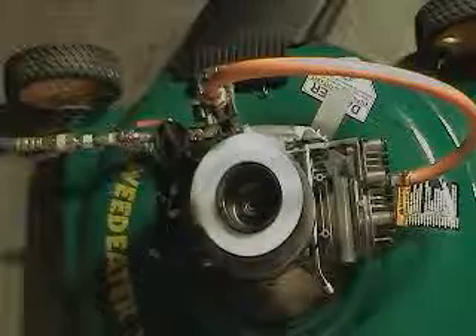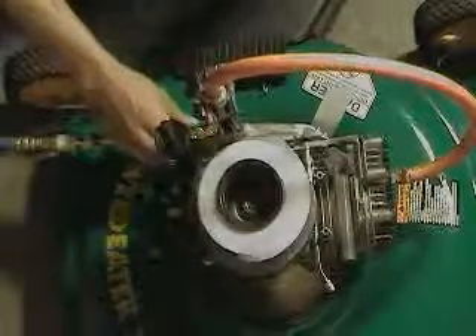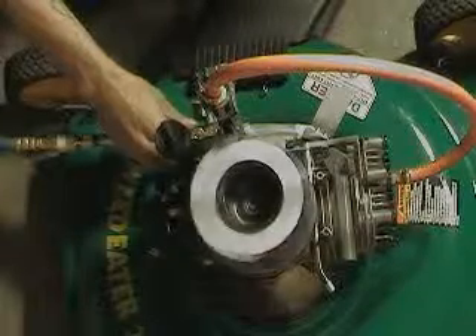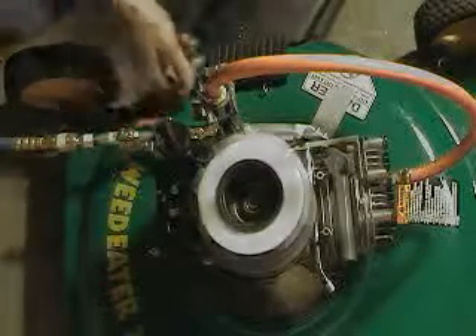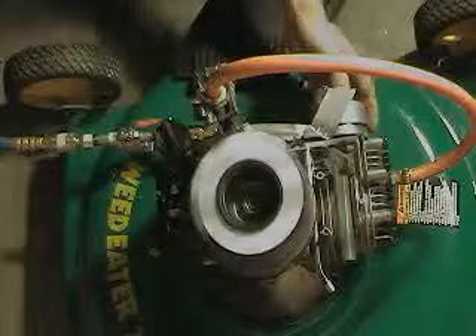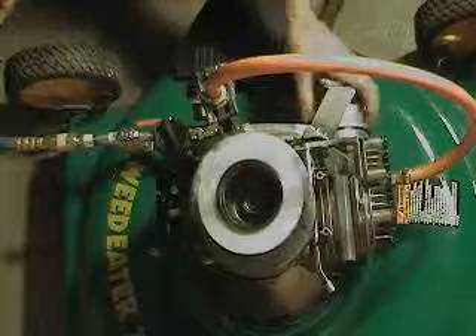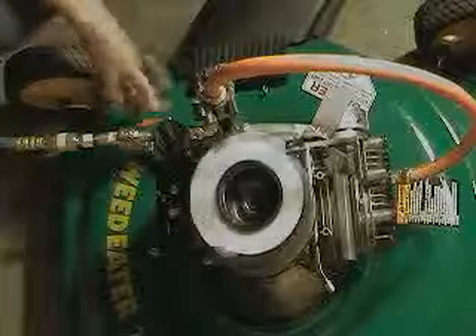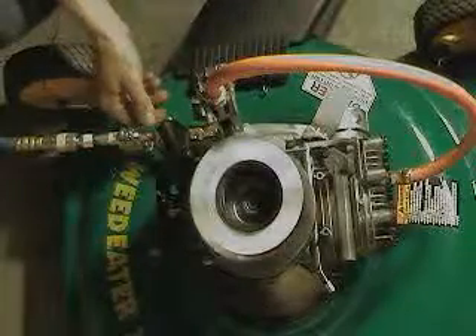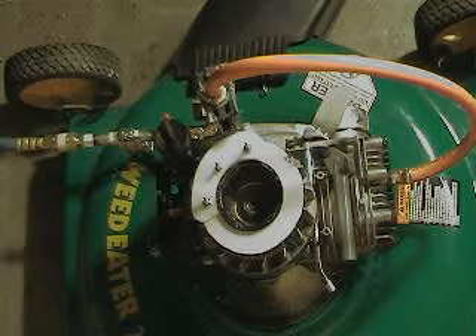By adjusting the clasher I can regulate the RPM. She runs pretty darn good. What do you guys think? Let me know.